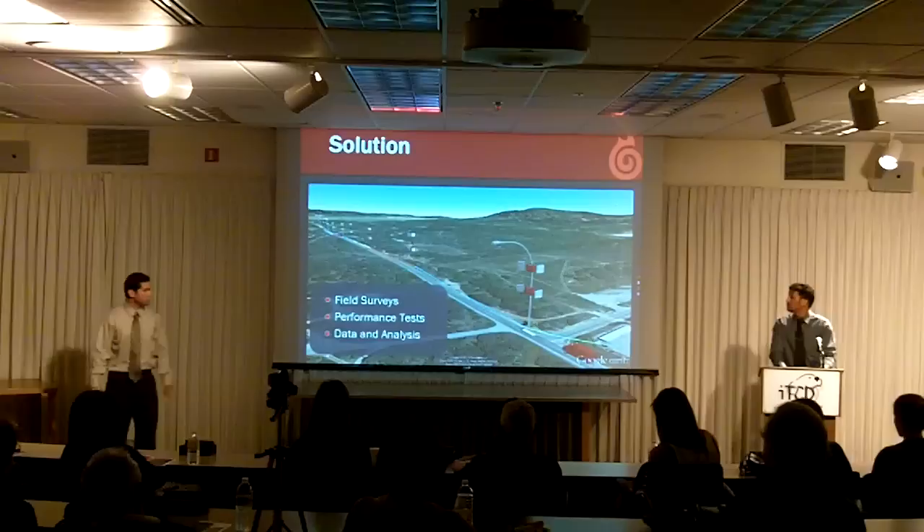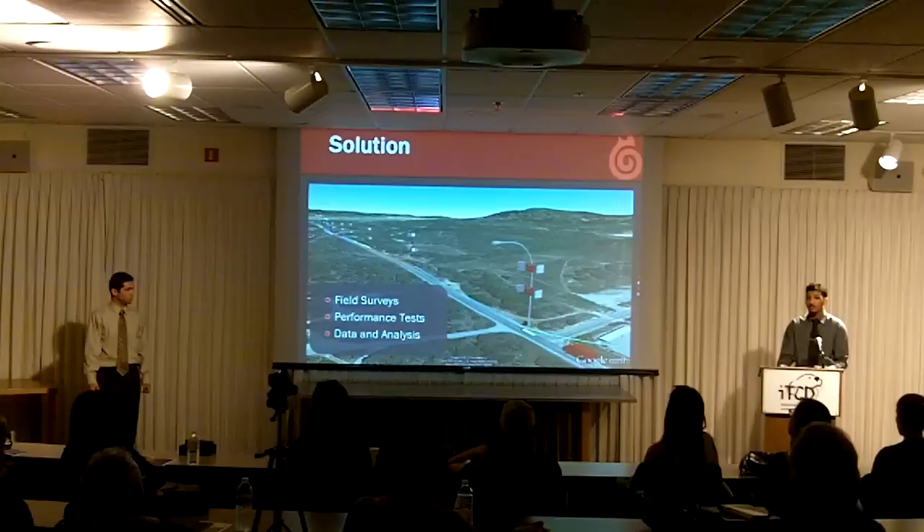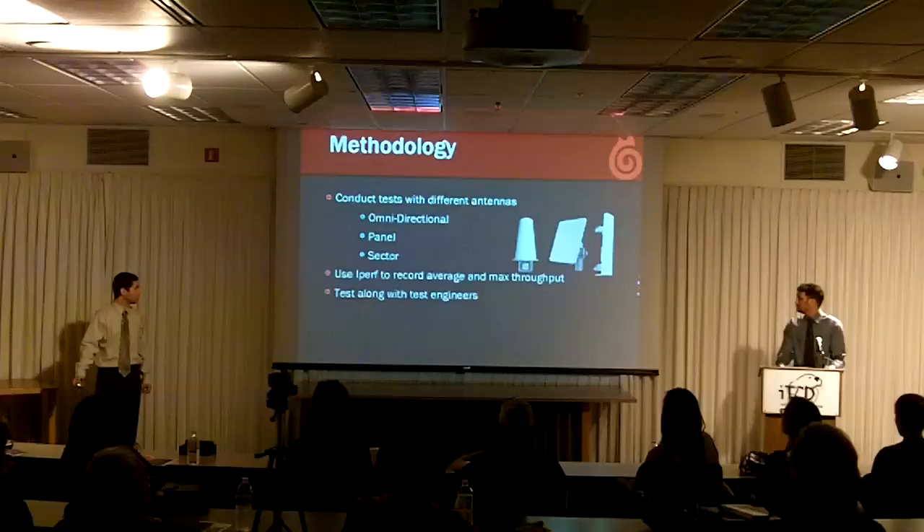Here is a Google rendering of the test track where we tested the different antennas. We would attach the antenna to a vehicle connected to a mobile node, and first create a profile for the antenna for the specific track. Once we created the profile, we would test the performance and provide the data analysis back to our client FireTide. We had to test three different types of antennas: omnidirectional, panel, and sector antennas.